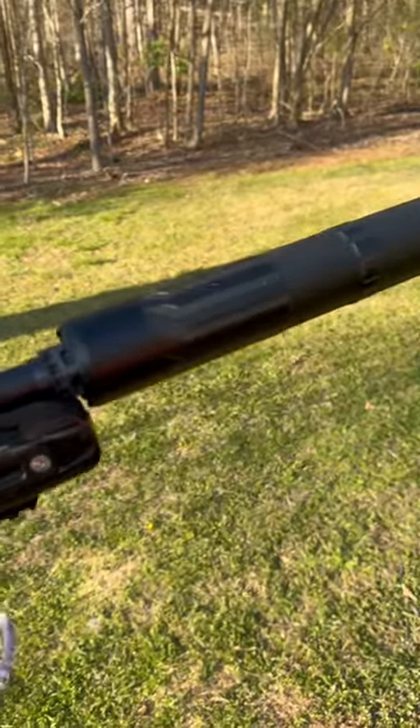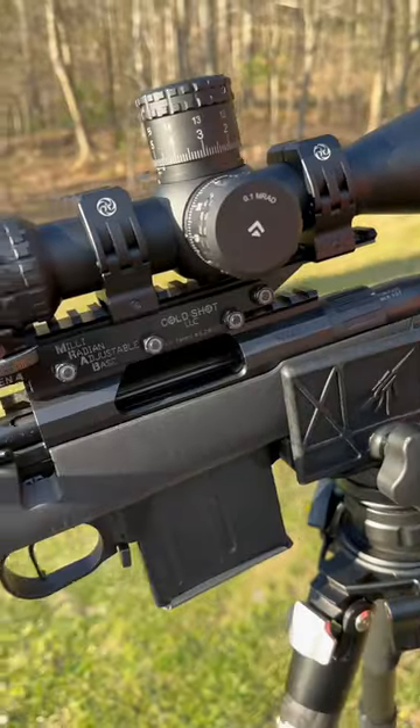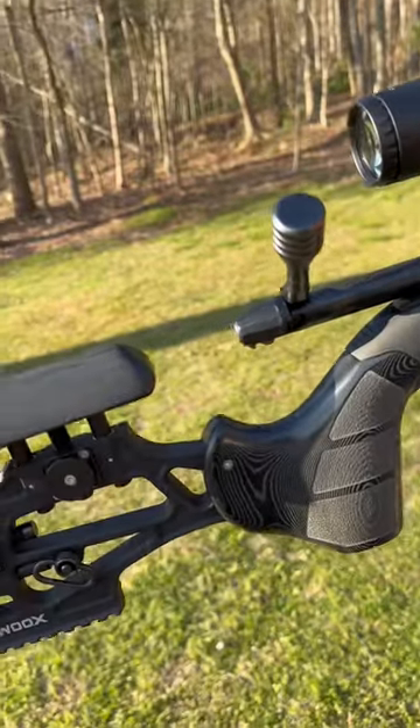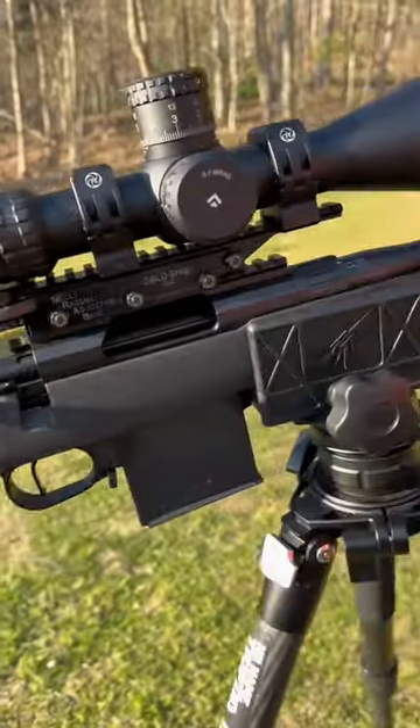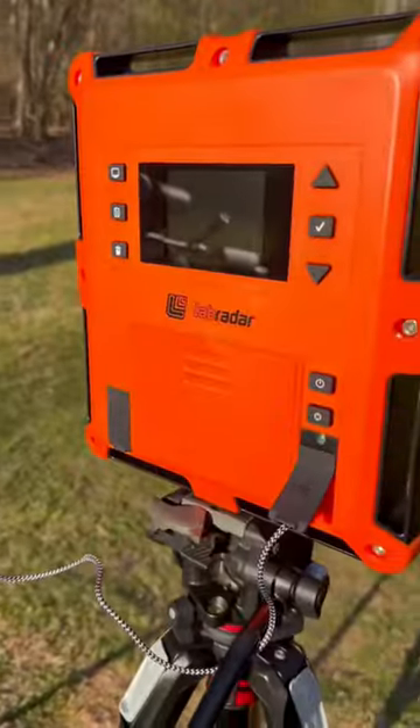Hey guys, hope you are doing well. Just out here doing some testing — some velocity testing for Callaway Ballistics on the 8.6 Blackout and the new upcoming 4570. But I wanted to show you this new really cool accessory for the Labradar.